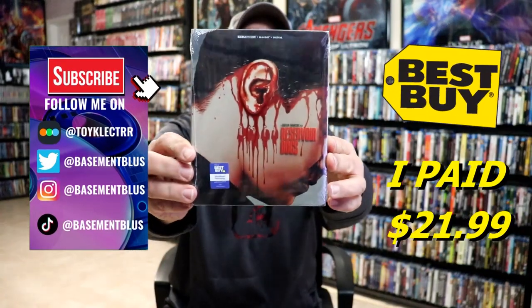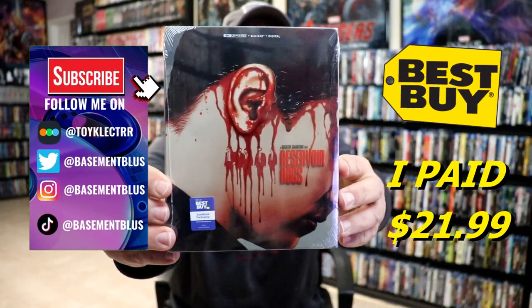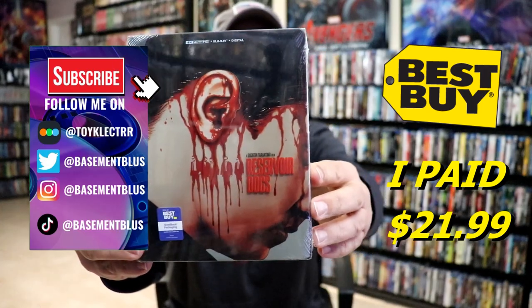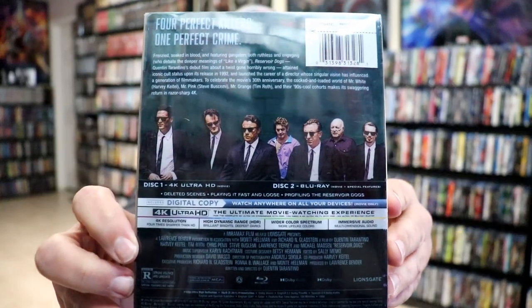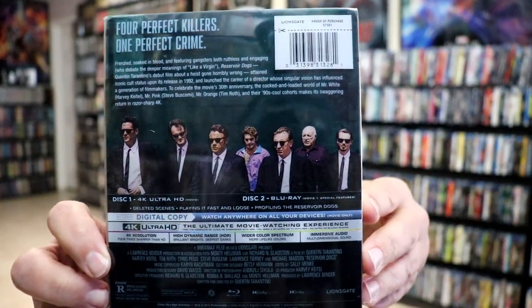So today I've received my order for Reservoir Dogs. This right here is a Best Buy Exclusive 4K Steelbook. Here's the front and here's the back. If you'd like to check out these special features you can go ahead and pause and do so.